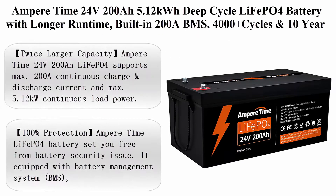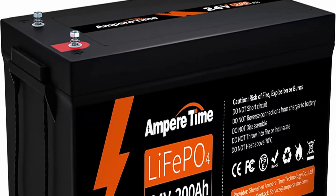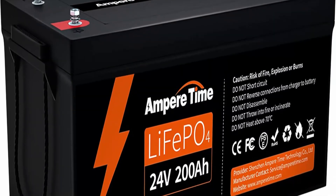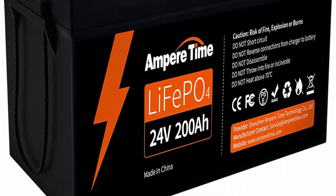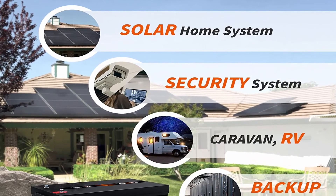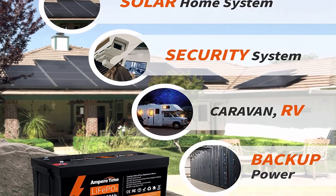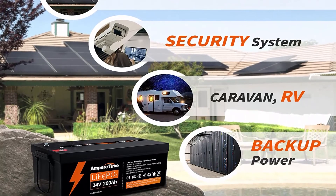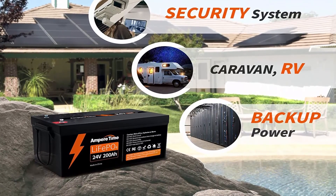Top 2: Ampertime 24V 200Ah, 5.12 kilowatt-hour deep cycle LiFePO4 battery with longer runtime, built-in 200A BMS, 4,000-plus cycles, and 10-year lifetime. Perfect for solar energy storage systems, RV, marine, and backup power. About this item — twice larger capacity: Ampertime 24V 200Ah LiFePO4 supports max 200A continuous charge and discharge current and max 5.12kW continuous load power.